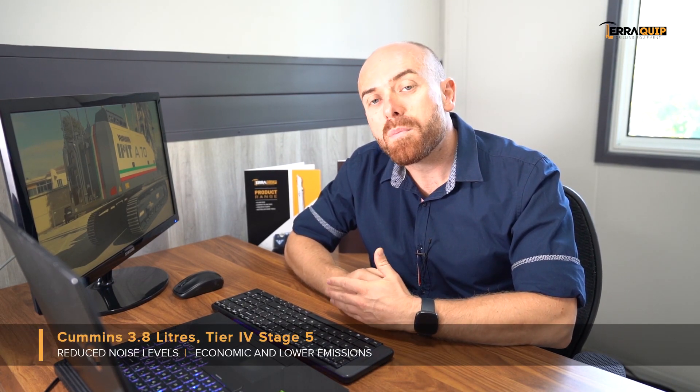The engine is a Cummins 3.8 Stage 5, therefore making the IMT A70 a very economical machine in terms of fuel, with reduced noise levels as well as very low emission levels.